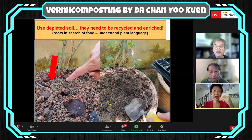Besides the soil I pointed out, I also use depleted soil. How do I recognize this? If a plant has roots coming to the surface, it shows the roots can no longer get nutrients below, and this soil needs to be recycled and enriched. Over many years, I have begun to understand what I would call plant language — it's as if the plants are talking to you, and you have to appreciate the language they use.